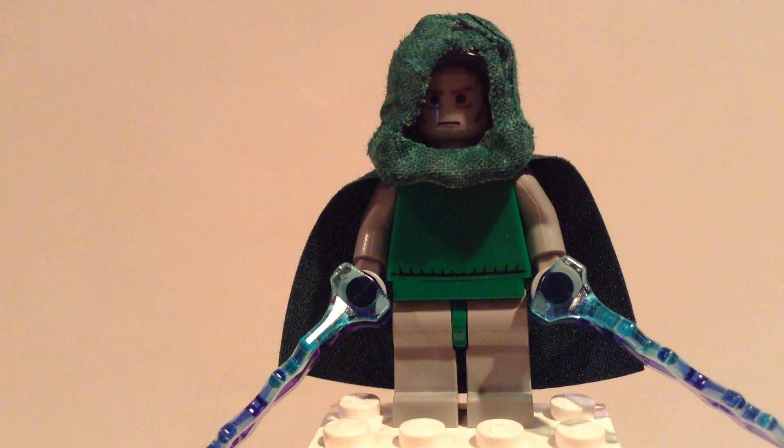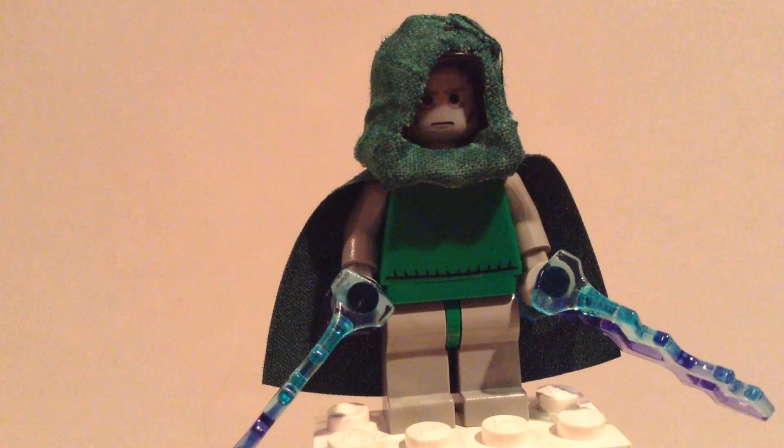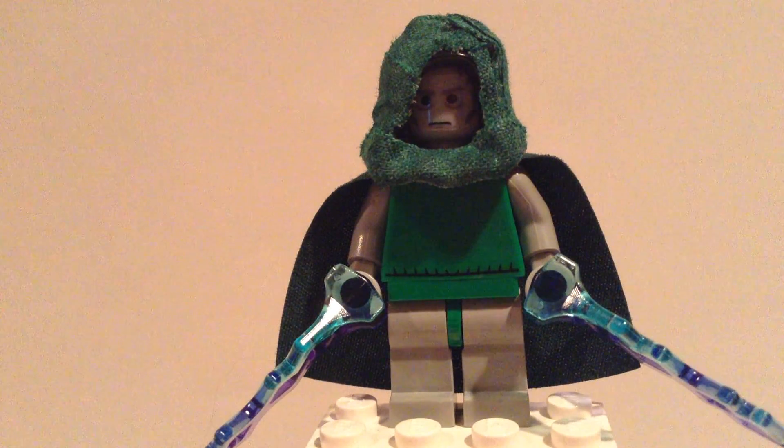Hey guys, Camd18 here, bringing you guys with Dr. Doom. I just wanted to start up this video by saying I apologize for the kind of downgrade — there's not going to be any editing or super high quality video, and the reason for that is my sister just didn't have time to do the editing for me, so she basically just quit.